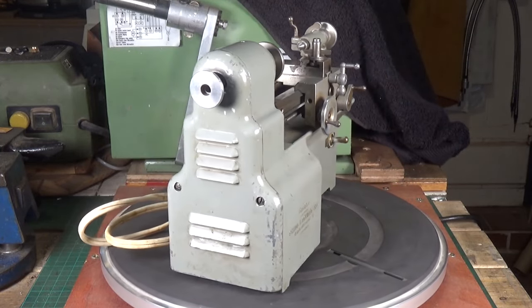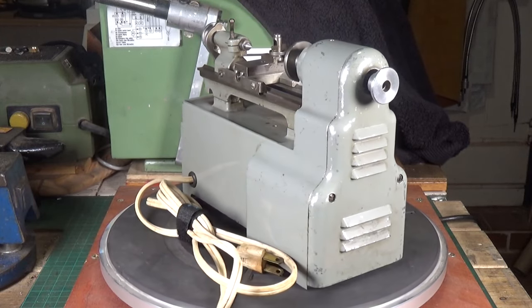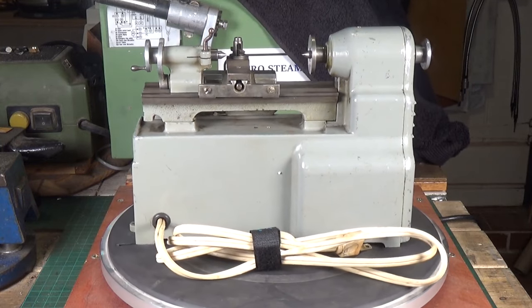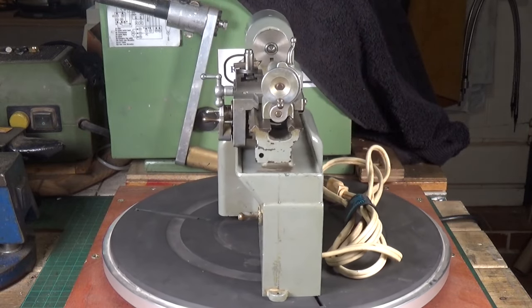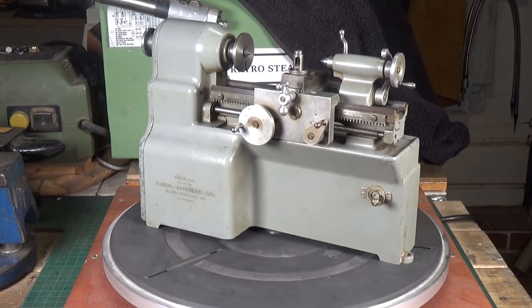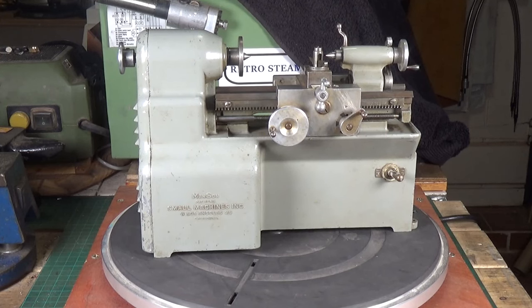It's just totally way cool. I couldn't believe my luck in actually getting one of these, and this one is in very, very good condition. There are a few knocks to the paint but the bed and all the other parts look absolutely fine, and it's not missing anything - it's all there, which is just great. So there you go - the Manson lathe from the Small Machines Company in Los Angeles.